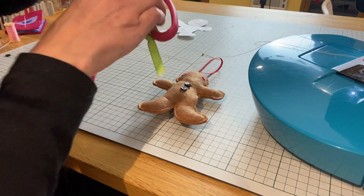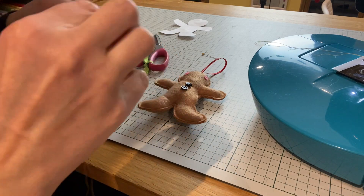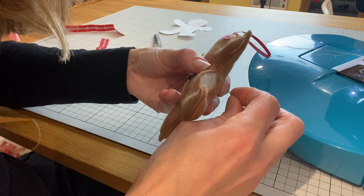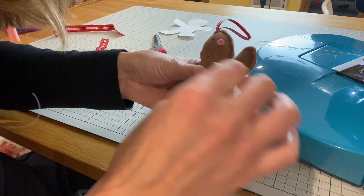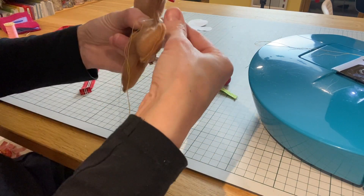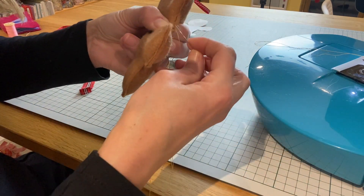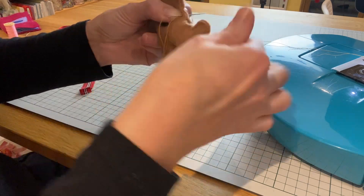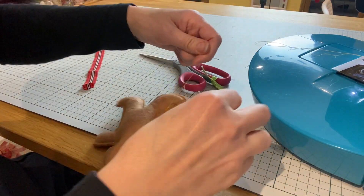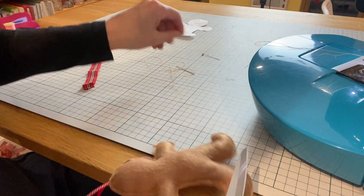I'm going to borrow some thread from my machine. I'll start inside one piece so that I can hide the knot, and I'm going to do a little running stitch, trying to keep your stitches similar to your machine stitches. Then I'm just going to tie the knot on the reverse the same way as I've done on the face, and trim that off right up to the threads.